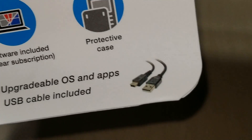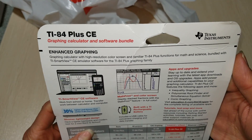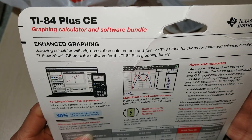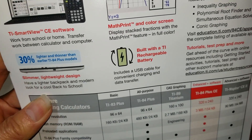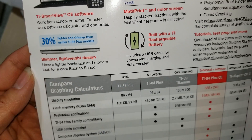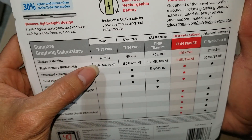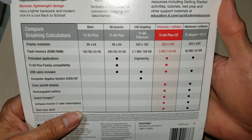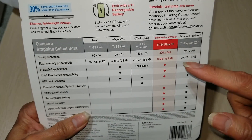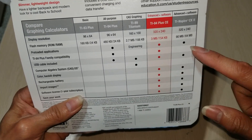A USB cable is included in the box. There's also a comparison table on the packaging showing all the different models, and it seems this model can do more than the other models.